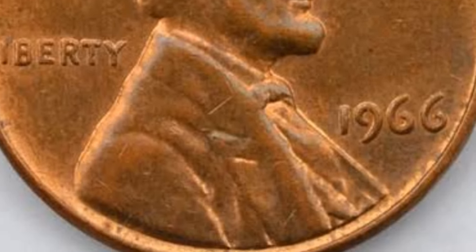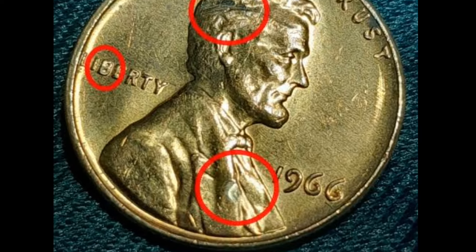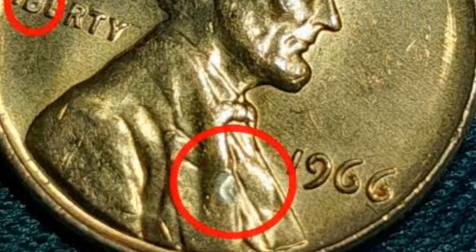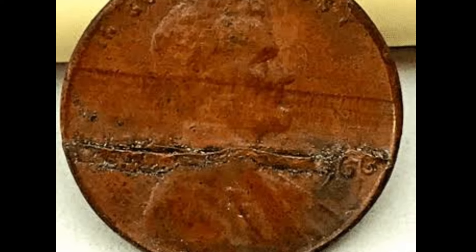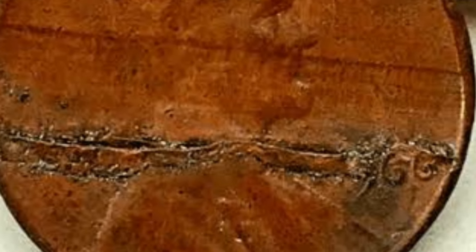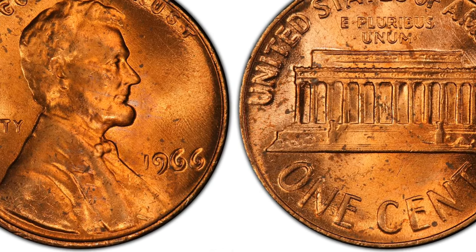Remember that all 1966 cents are without the mint mark, despite being struck in different mints. Like all pennies minted after 1959, those with the 1966 minting year have the reverse showing the Lincoln Memorial with a tiny Lincoln statue in the middle. You can also see required inscriptions such as the country name, the motto E Pluribus Unum, and denomination. The initials FG are on the right, next to the steps.